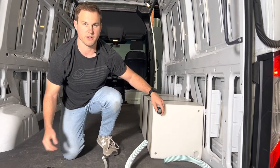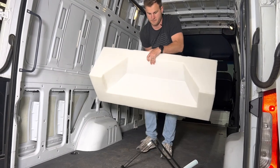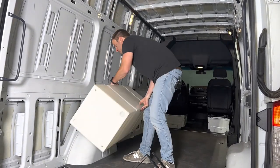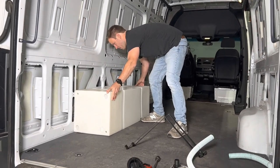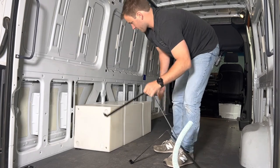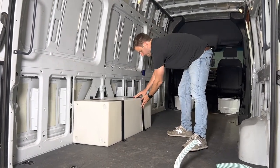Now we'll get this tank moved over to the driver's side to show you what that looks like. You can see that the distance in front and behind are the same, so it just wraps around the wheel well. There's about an inch and a half to two inches of play forward and rearward of the tank. This is what it looks like on the driver's side — the mounting points again line up with the sheet metal.